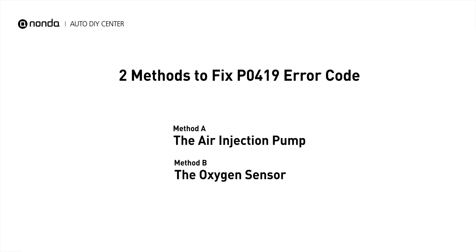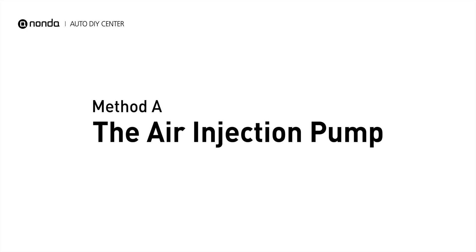Here are two simple DIY methods you can try to solve this problem. Method A: the air injection pump.